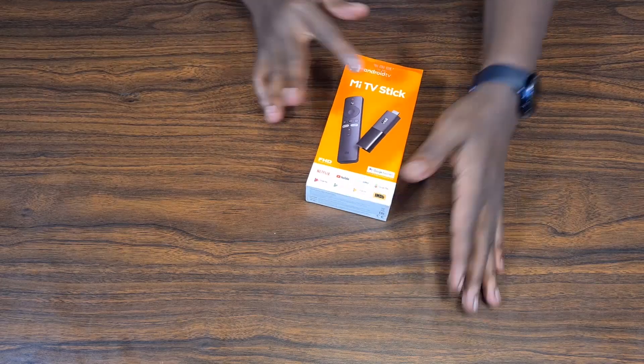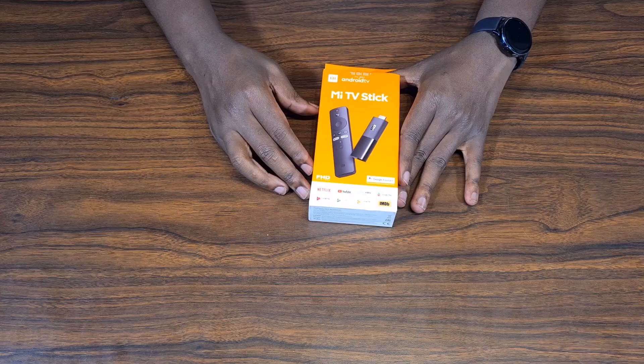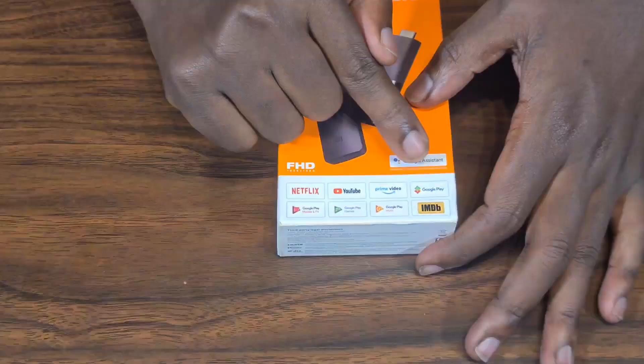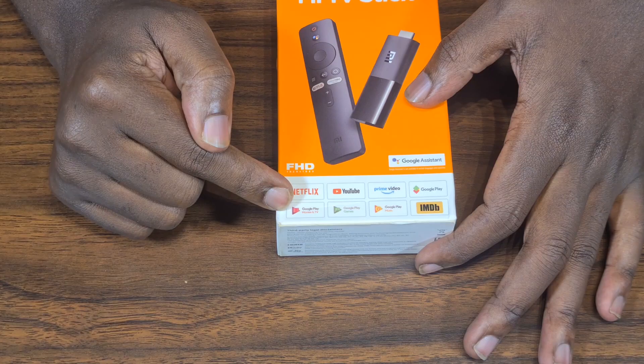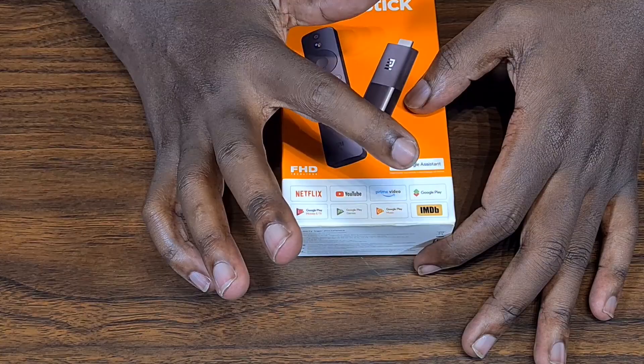Hi and welcome, my name is Daniel from Dance of Gamers and we're going to be unboxing and reviewing the MITV stick. This is an Android stick that comes with some applications pre-installed: Netflix, YouTube, Prime Video, Google Play, Google Play Movies and TV, Google Play Games, Google Play Music, and IMDb.